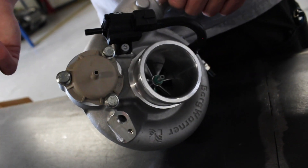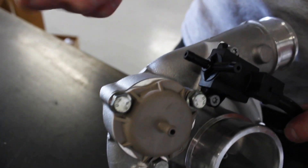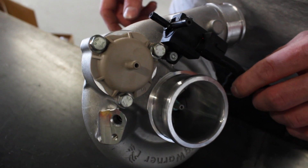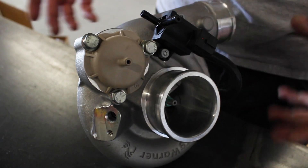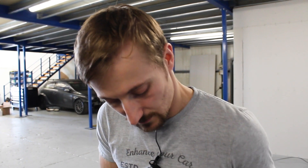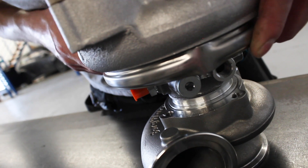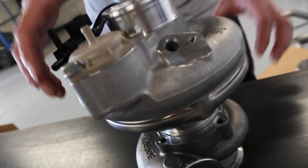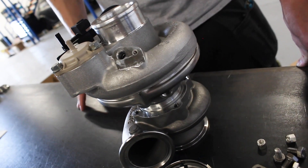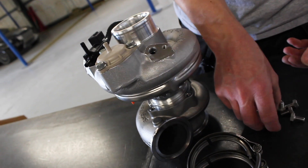There's also a built-in boost control solenoid, which is a really nice feature — probably the nicest thing about the EFR turbos. It's a very OEM-style turbo and in the right setup you wouldn't know it was an aftermarket turbo. If we just assemble these two together — that just slots in there — you'd want a little bit of anti-seize grease in there, as these aluminium cores do tend to weld themselves together after a few heat cycles, aluminium to the stainless steel turbine housing.